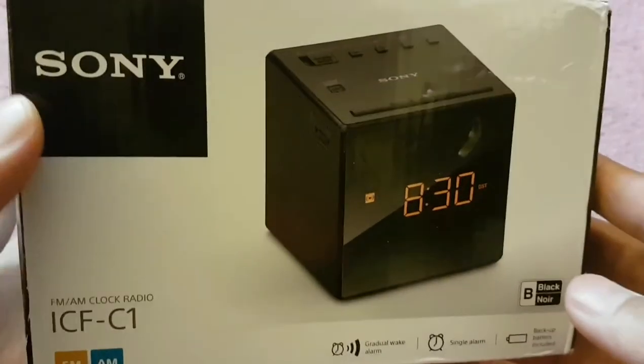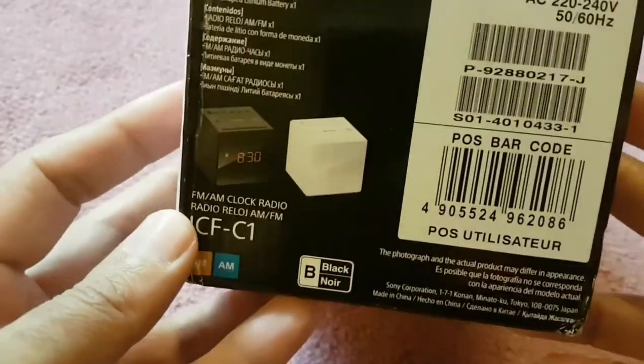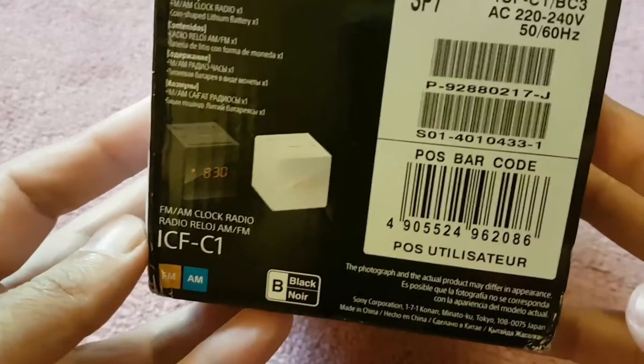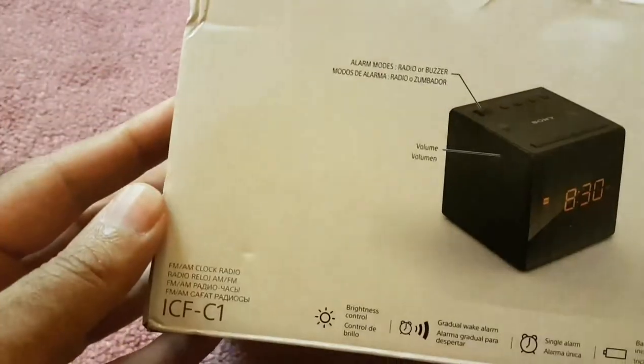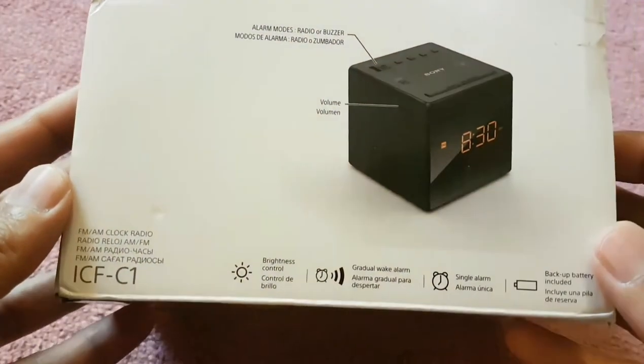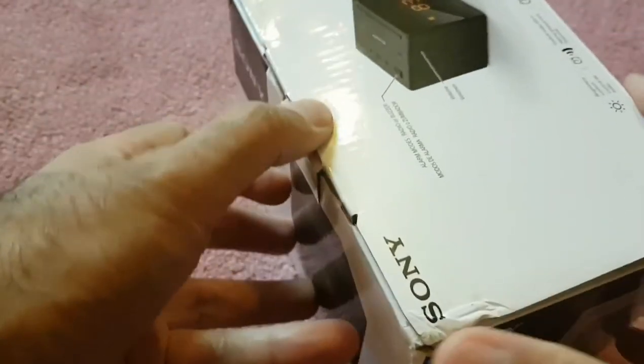You still have the time running in the background. It's a small, tiny package — a very basic table clock. I'm just going to go ahead and unbox this and see what's included in the box.